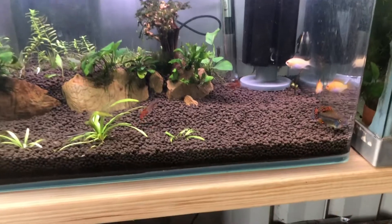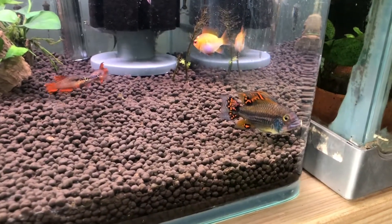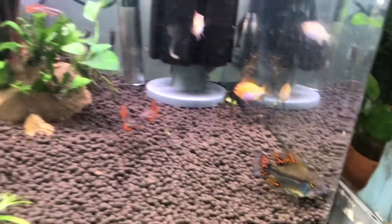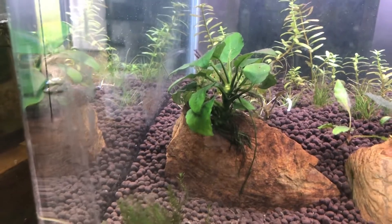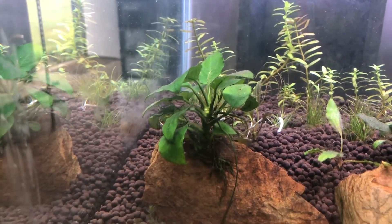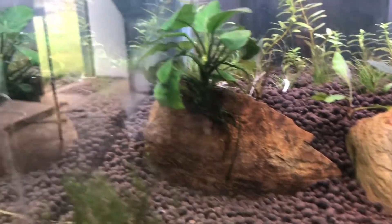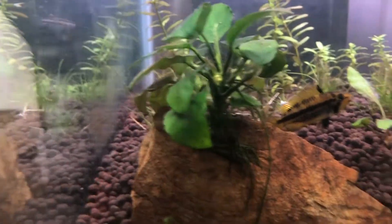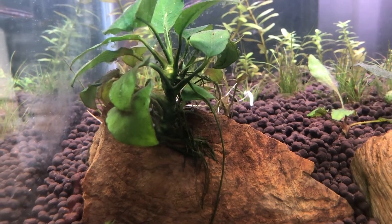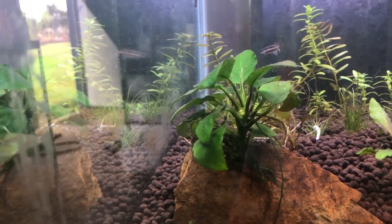In this tank — my bonsai tank, which is also currently a bit of a holding tank — we have my pair of Pelvicachromis. We have the male sitting there and the female right there. Behind that lovely Anubias Nana and on the back of the bit of slate, we do have Pelvicachromis eggs. She's actually laid on the back of the slate underneath the leaves of the Java fern, which is great.